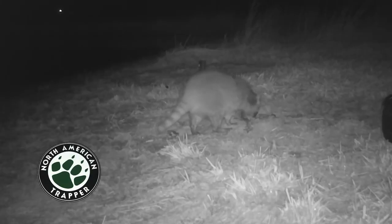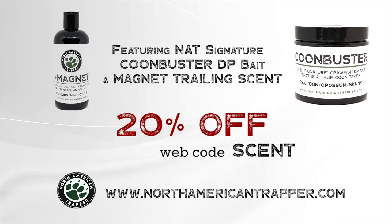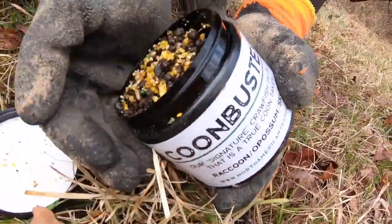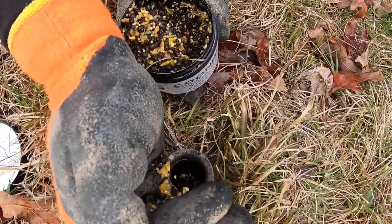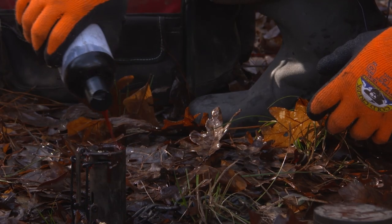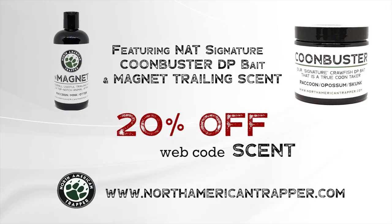Handling nest raiders is our specialty and you can become the steward of your own land with our North American Trapper scent package, which includes our Coon Buster DP bait and magnet trailing scent. Our sweet scented trailer will draw them in where our Coon Buster will take over, and its soaked crawfish essence will entice those nest raiders to work the trap consistently. North American Trapper — proven products, proven conservation.